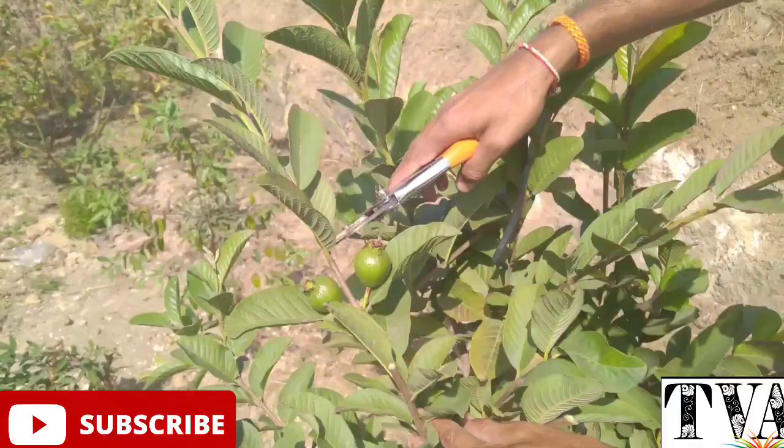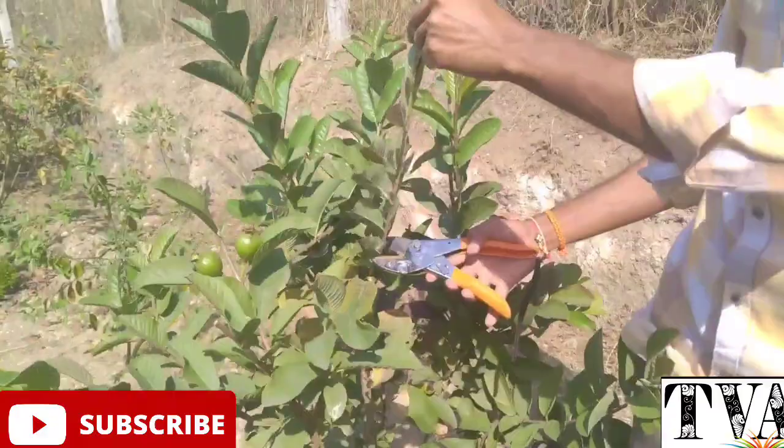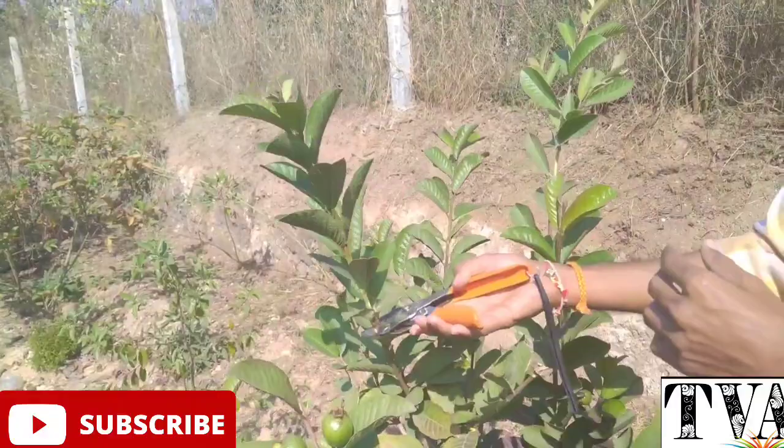Next, we are doing pruning. What we are doing is we are doing the crop.